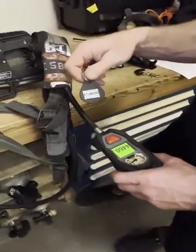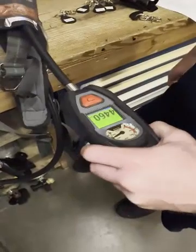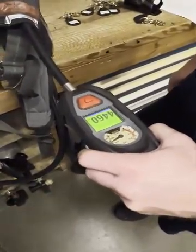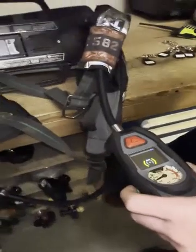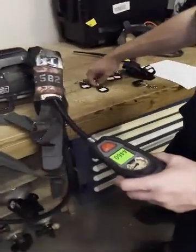Grab your radio identifier tag. Hold down both green buttons to turn on the reader. Tag the radio identifier and listen for the audible confirmation.